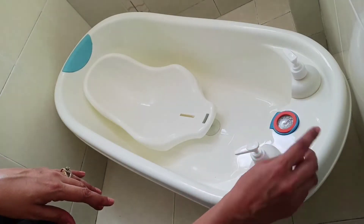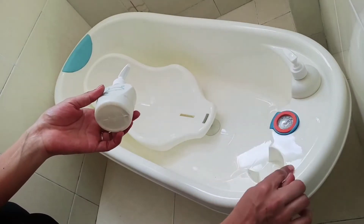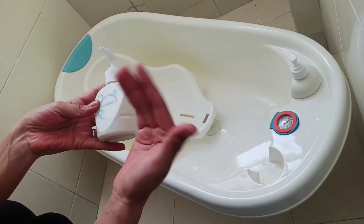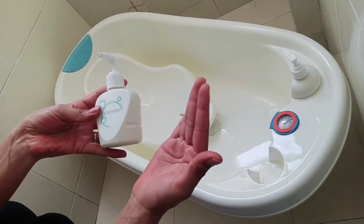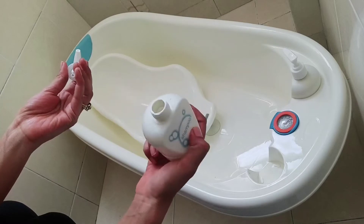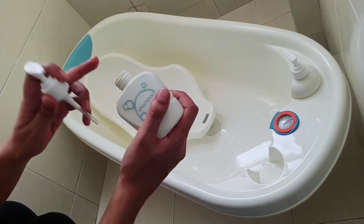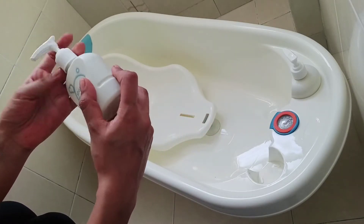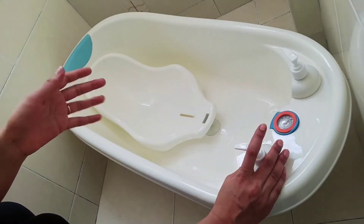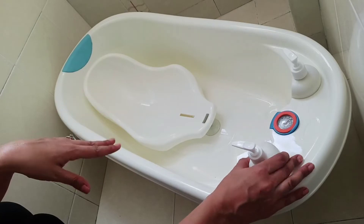If we talk about the other features, you get two dispensers in this bag. Generally, we usually have big bottles for our children's products. Whatever your baby's product is — shampoo, body wash — you can store it in the dispenser and simply keep it here. So it's quite easy. You have two dispensers and you can easily use them.